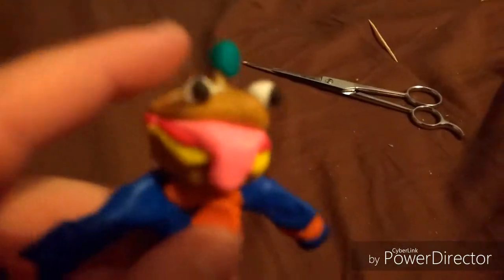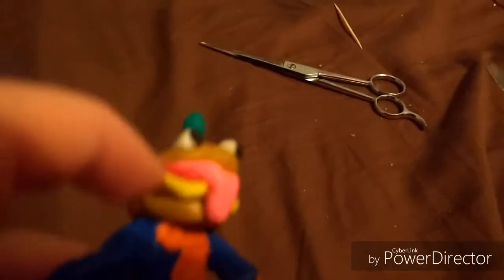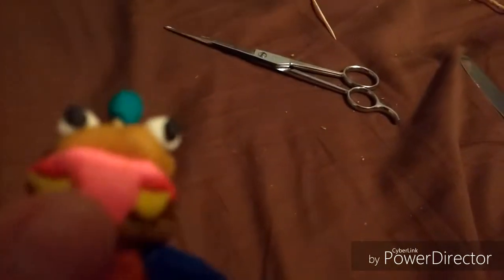And then we have the little thing that's poking out — I'm not sure what it is. Grape onion, I don't know. The cheese, the ketchup, the actual burger, the bun, the eyes, and his tongue.